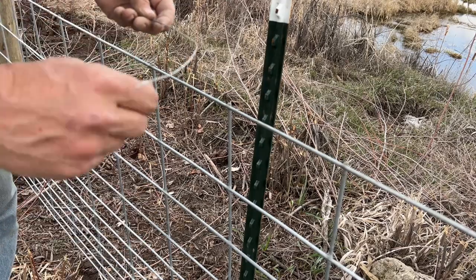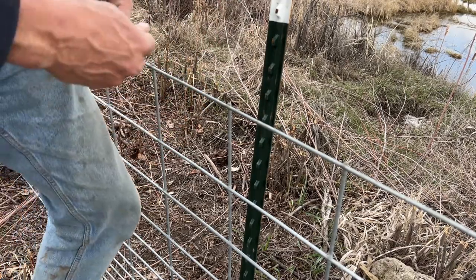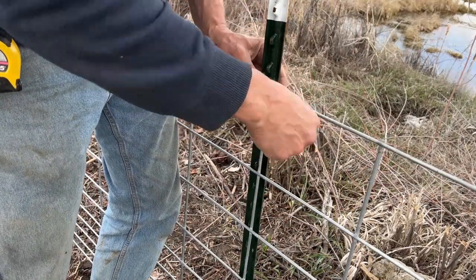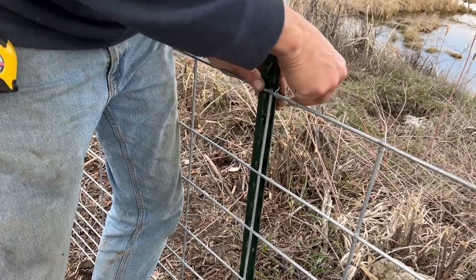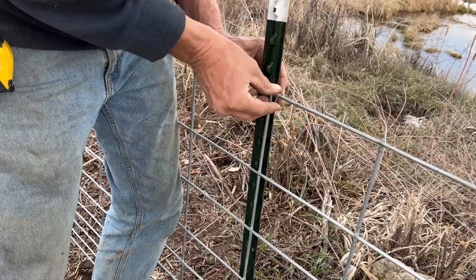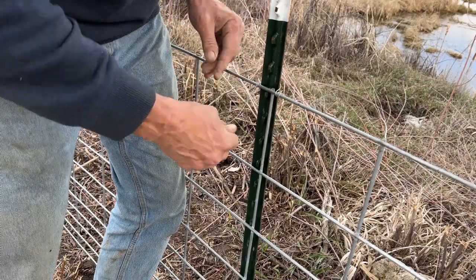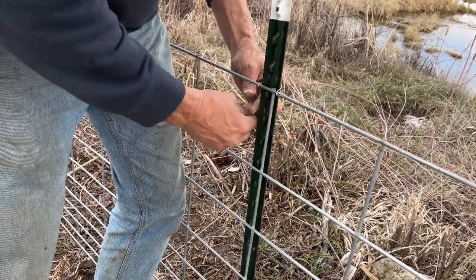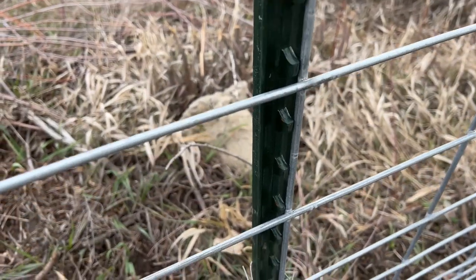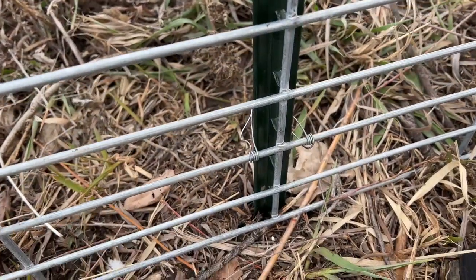I'm using light-gauge aluminum wire to secure the panels to the T-posts. A slightly heavier gauge would be better here, but the same principle applies — about four wraps on each side just to hold the panel snug, and I do this in three locations on each post. That should hold for these pigs. I can always replace these if they fail down the road, but this works for now and I had it on hand.